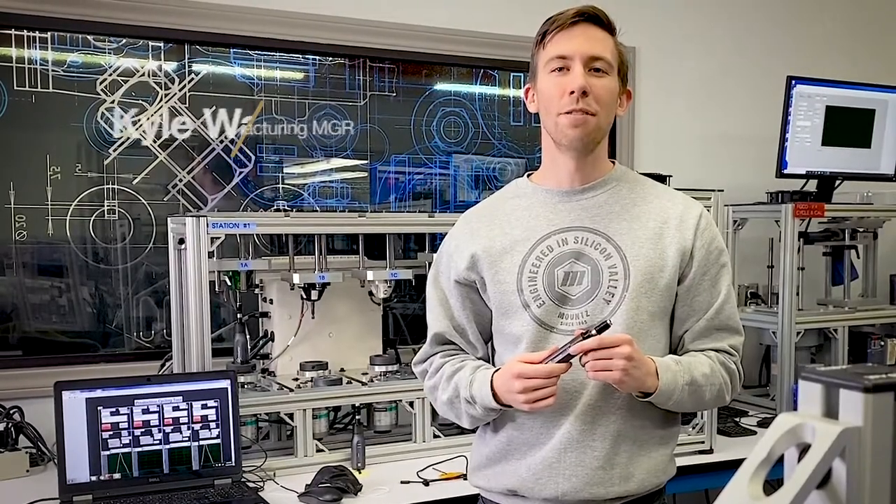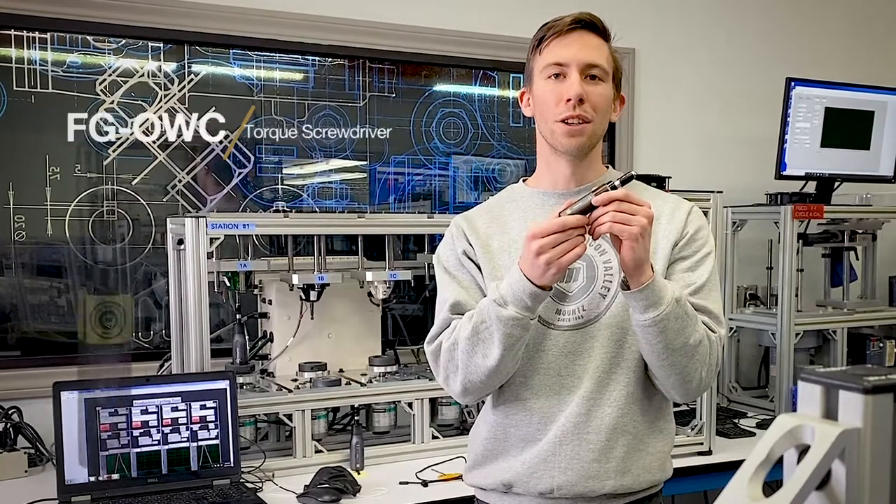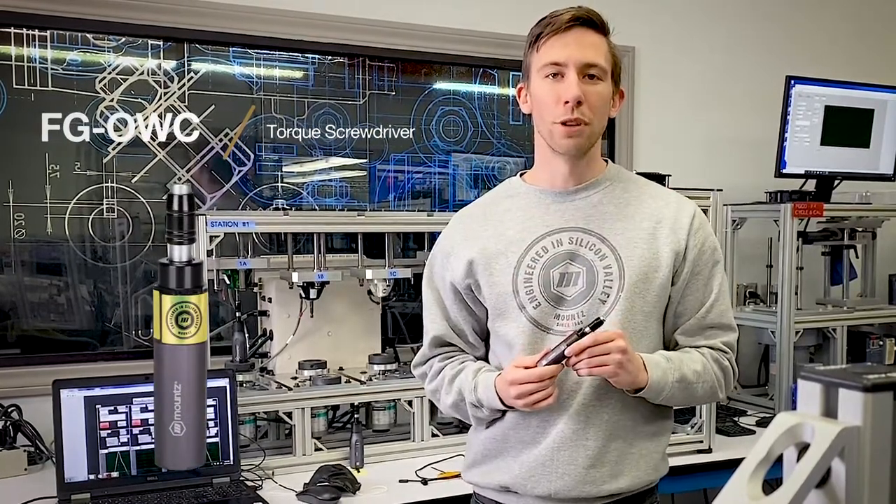Hi, I'm Kyle, the Manufacturing Manager here at Mounts Torque. We are introducing a new member of the FG Screwdriver product family, the FG One-Way Clutch, our latest one-way clutch preset screwdriver.